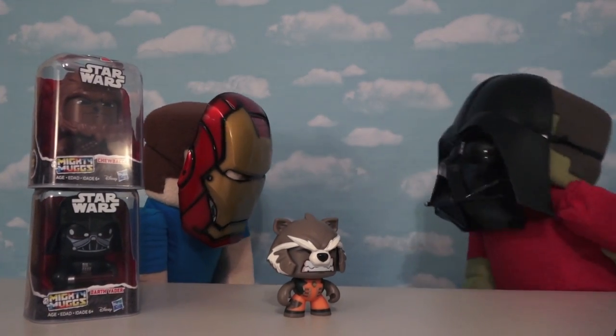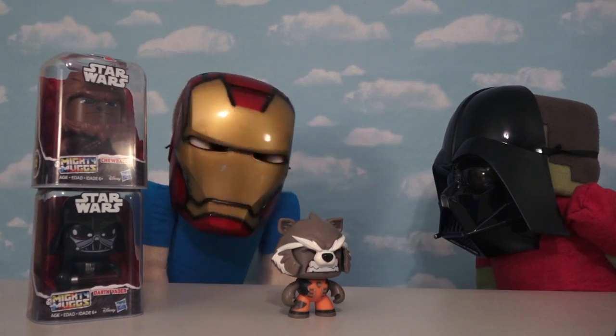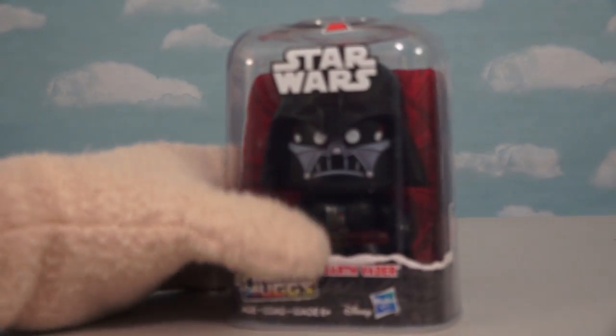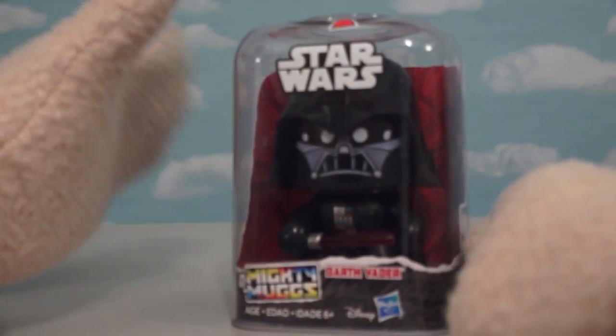I'm really starting to like these Mighty Mugs. Can we look at Darth Vader now, please? Alright, calm down Steve — we'll look at Darth Vader. Now it's time to move on to Star Wars, and specifically, Darth Vader.